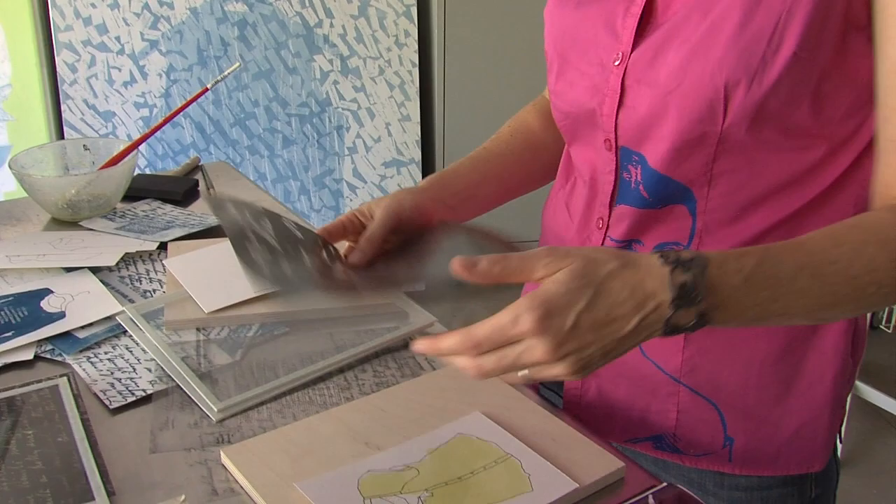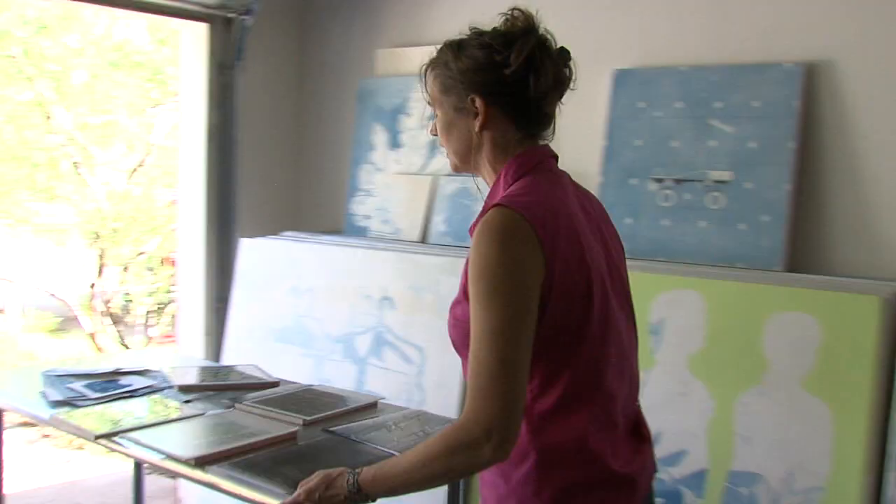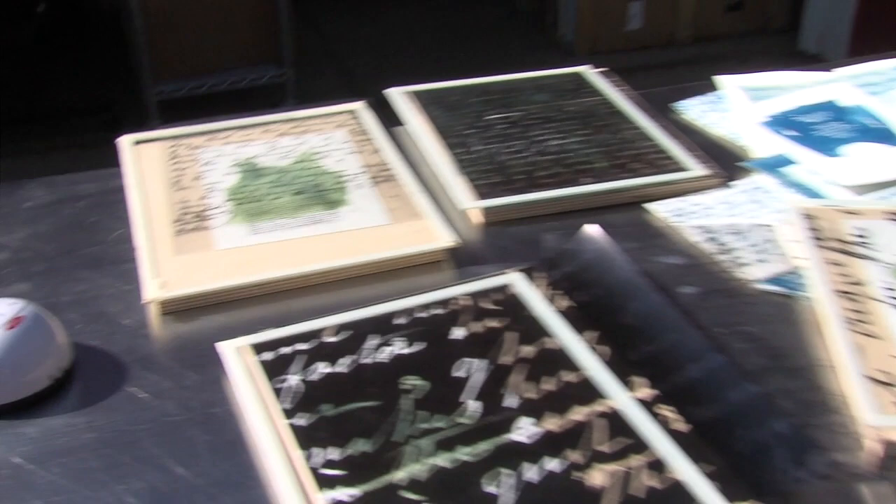Then you can place a transparency on top, roll it out into the sun, expose it for five to ten minutes, roll it back in, rinse it in water, and it's fixed.